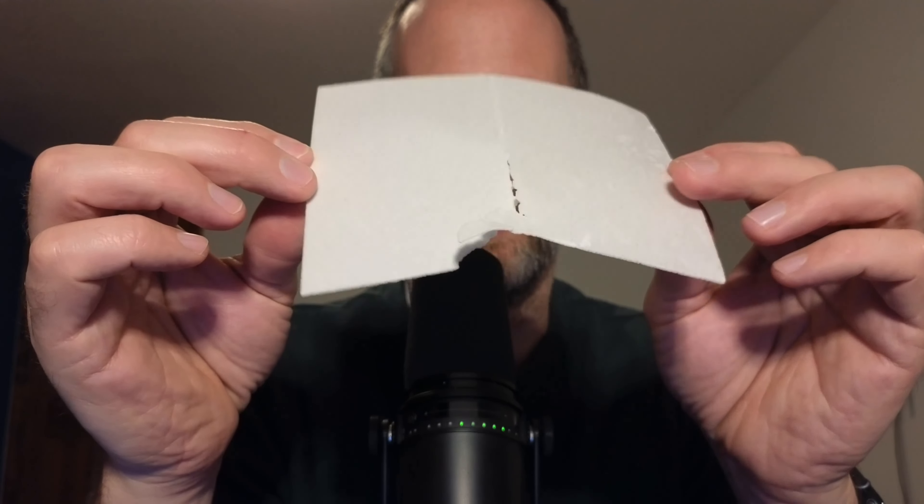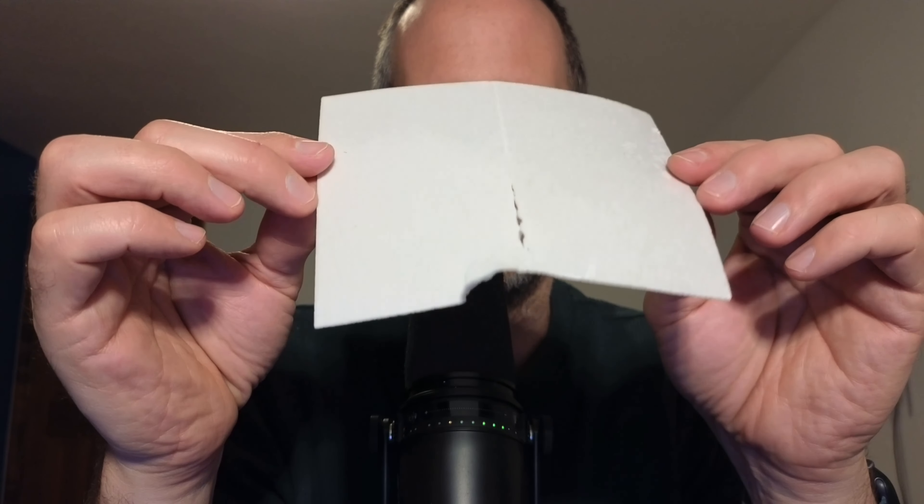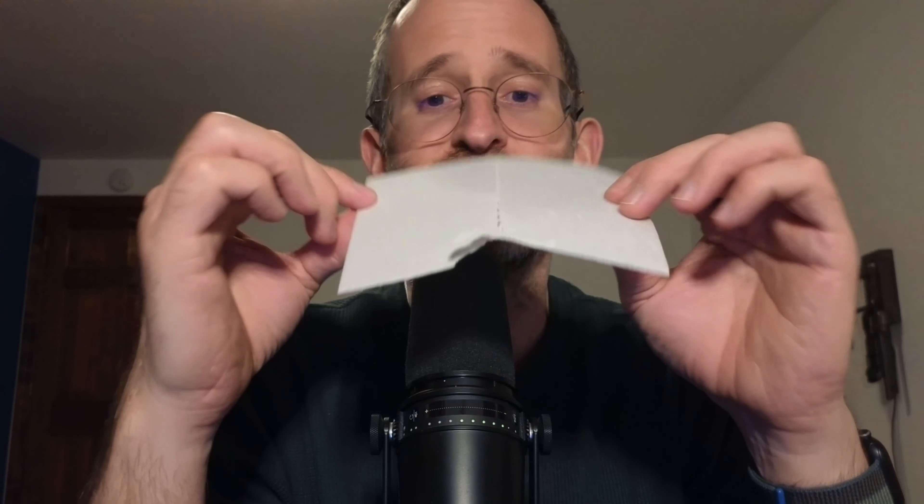Hey, it's Mike here and today we're going to be taking a look at these precise laundry detergent sheets that the company sent me to review. We're going to actually open this up and take a look at what you get inside after you purchase.